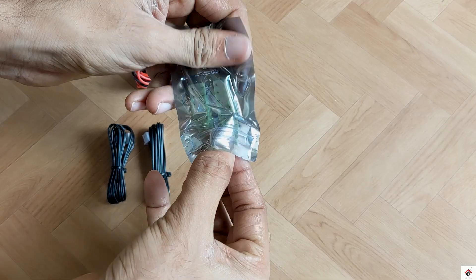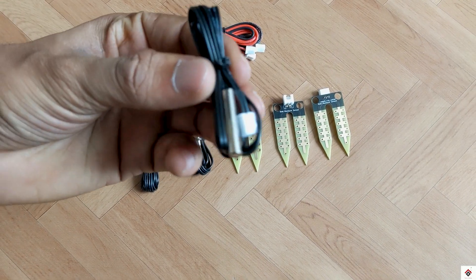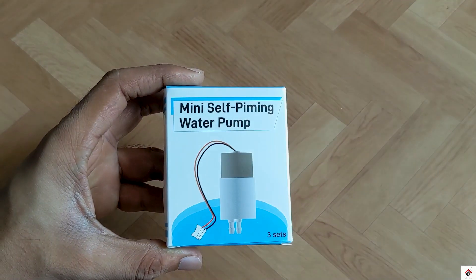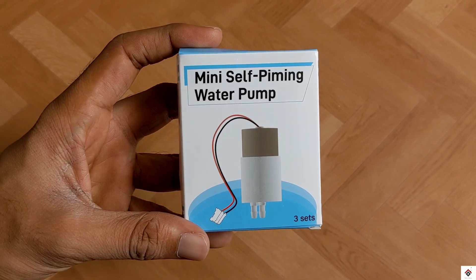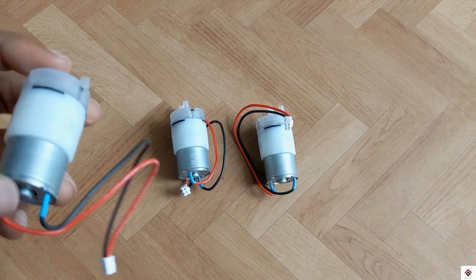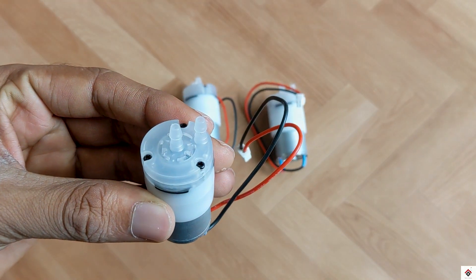Coming to the sensors inside the box, we get three NTC temperature sensors and three soil moisture sensors. All of these already have soldered connectors. Next we get mini water pumps — three of them — and as I checked, these are quite powerful and pump water with good pressure.